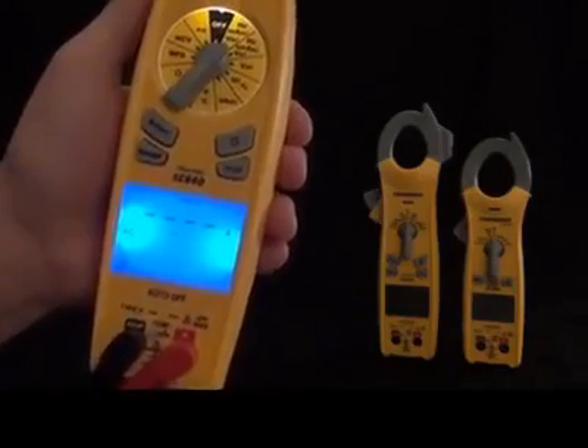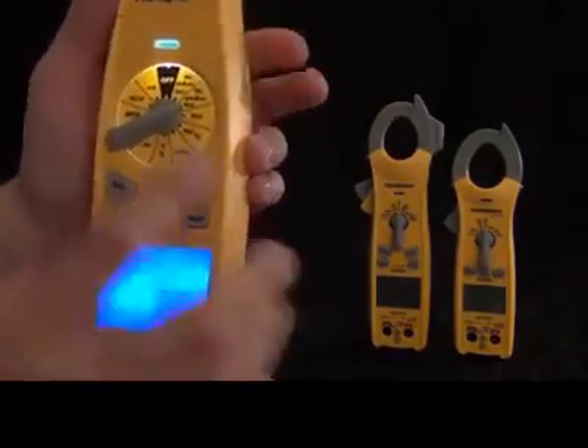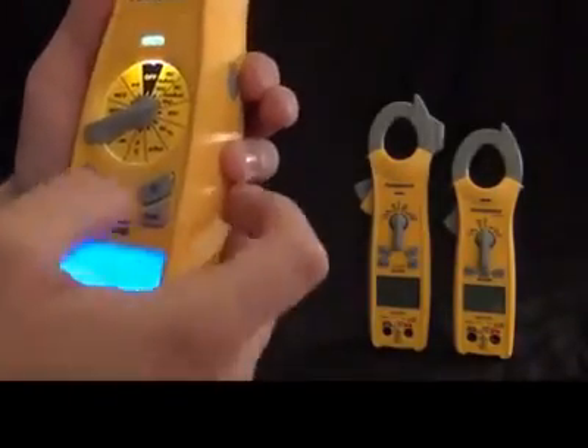And that is the SC600 series — this is the SC640. We also have the SC620 available, which is fairly similar, just with a few less features.